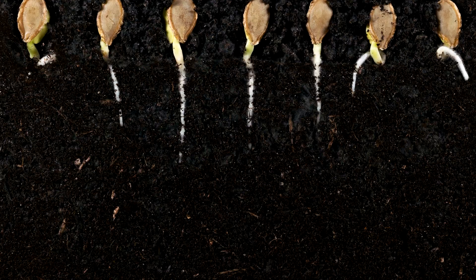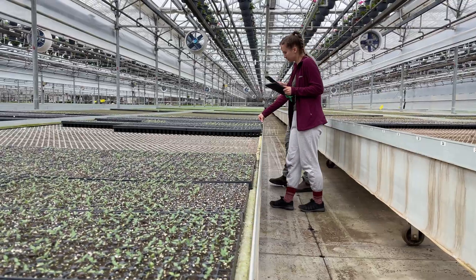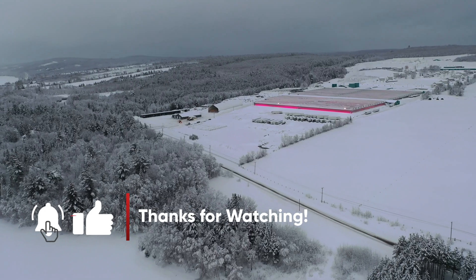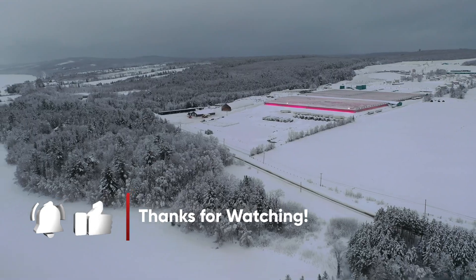In the next video, we'll show you more of the germination and growing process we use for our seed-started plants.